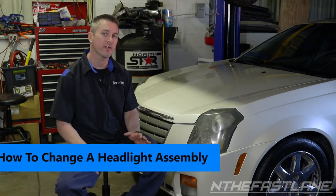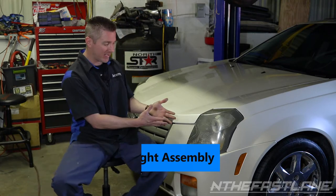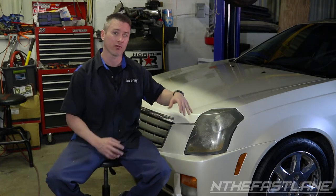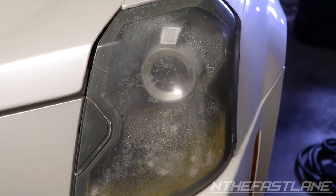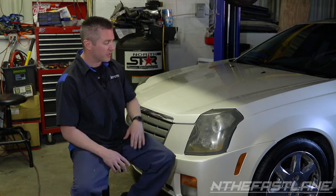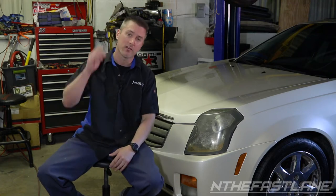Hey guys, in the fast lane here. In this video we're going to be replacing headlight assemblies. Special thanks to buyautoparts.com for sending out these headlights. These ones have to be replaced because they have condensation inside the lens — when you get condensation inside the lens it's pretty much done. Also, the previous owner went over them with clear coat, which is a big no-no. Clear coat when you spray them turns yellow over time and just looks really bad.